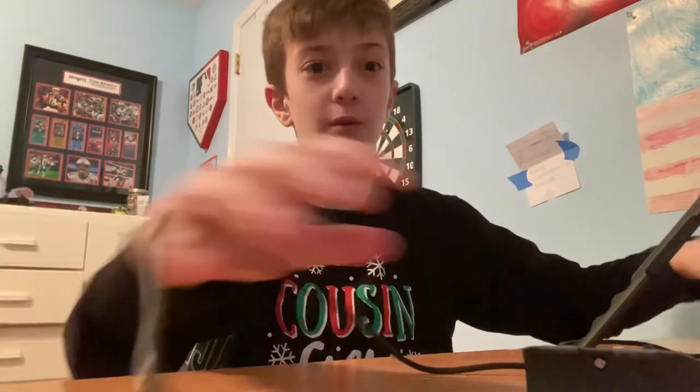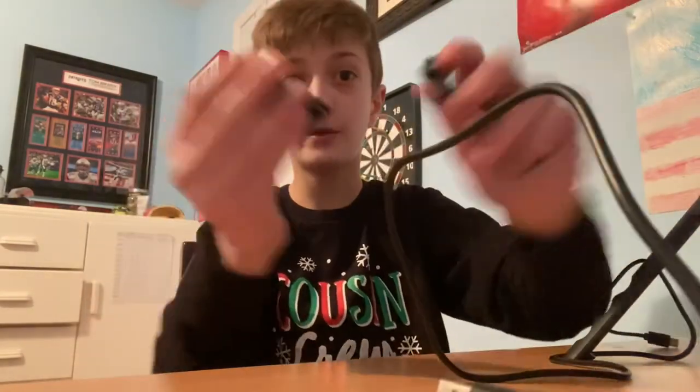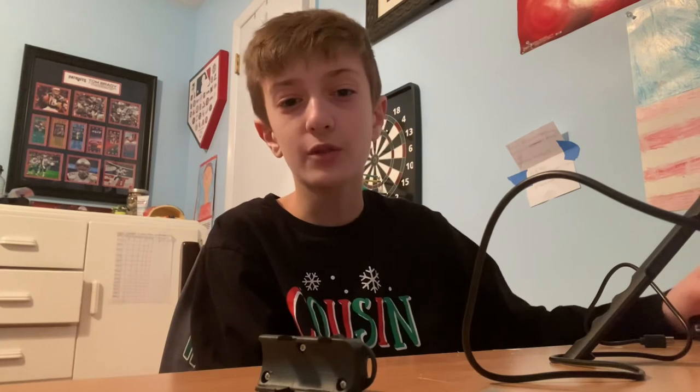I hope you guys enjoyed this review of the Bauer Multi-Pod 6-in-1 tripod. I found it at Walmart for around $14.97 — pretty cheap for everything it comes with. I recommend it. The next video will probably feature me using this tripod. Smash the like button if you got good feedback from this, subscribe, turn on post notifications, and I'll see you in the next video!